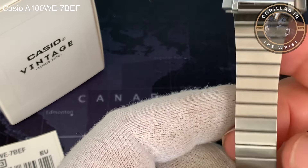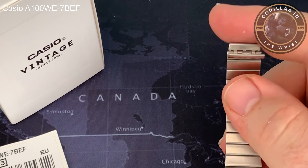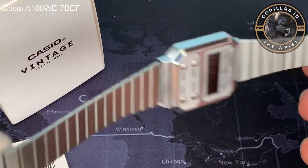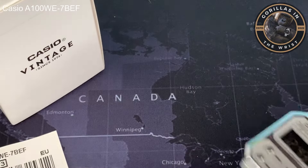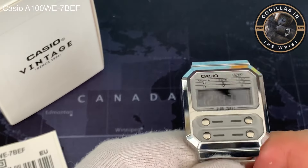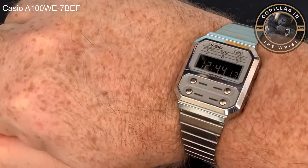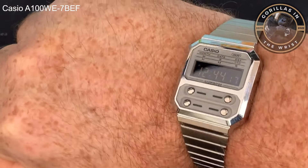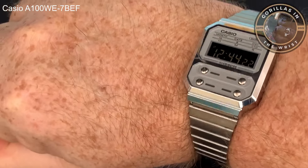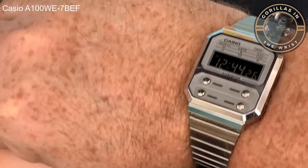It is very shiny, as you can see. It has a nicely branded clasp — one of these sliding clasps so you can get a decent size. And despite its diminutive size, it does fit on my wrist. It does look slightly ridiculous because of the size, but it does fit. People with slightly bigger wrists than me — around eight and a half inches — could probably still get away with wearing it.